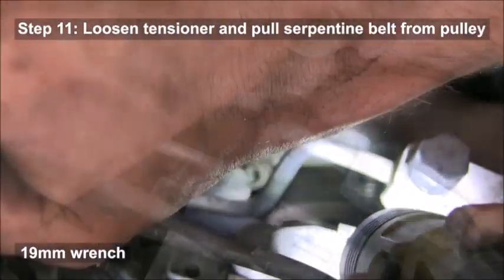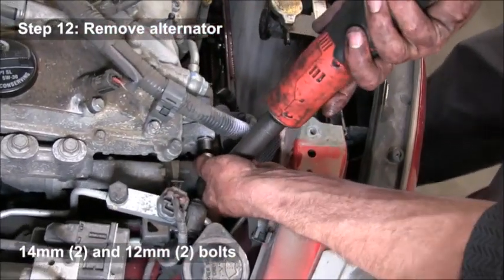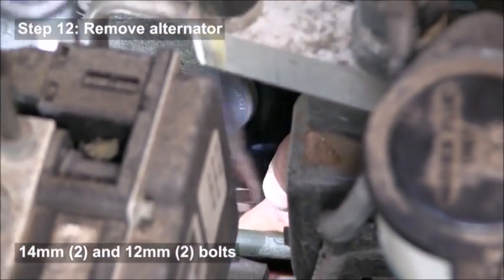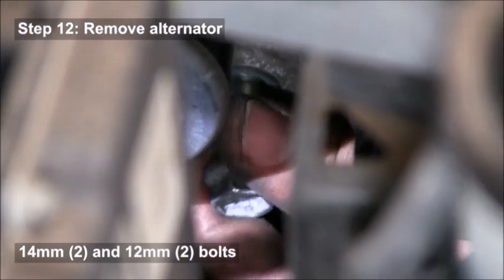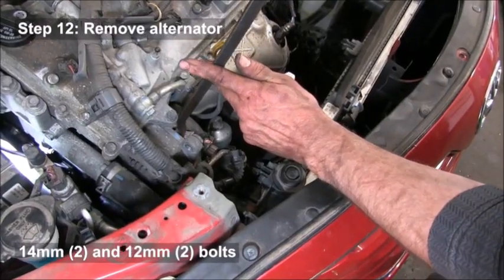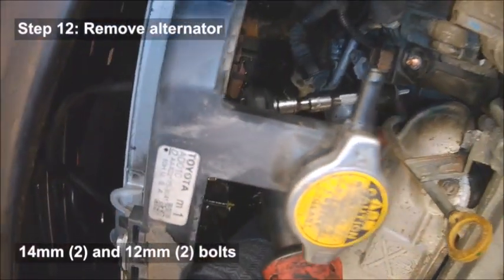You want to loosen the tensioner bolt that's holding the belt on tight — just use a 19 millimeter wrench — and then you can pull that belt right off the alternator. Then there are two 14 millimeter and two 12 millimeter bolts holding the alternator in. Remove those, and be careful when you take those bolts off that you don't drop them.